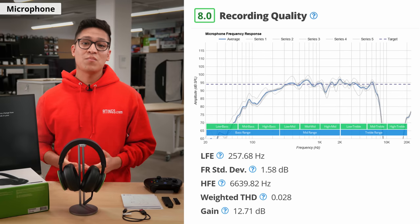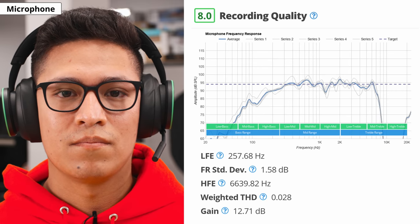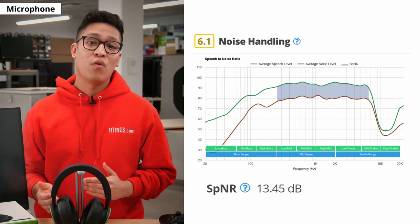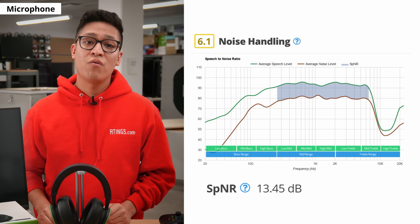One of the areas that the Xbox Wireless Headset does a great job at is its recording quality. The headset uses a flexible boom mic, which can slightly be adjusted. Your voice will sound natural and clear. However, the mic struggles to separate your voice from ambient noise around you in a moderately loud environment. If you wish to hear the recordings, I invite you to visit the full review on our website.